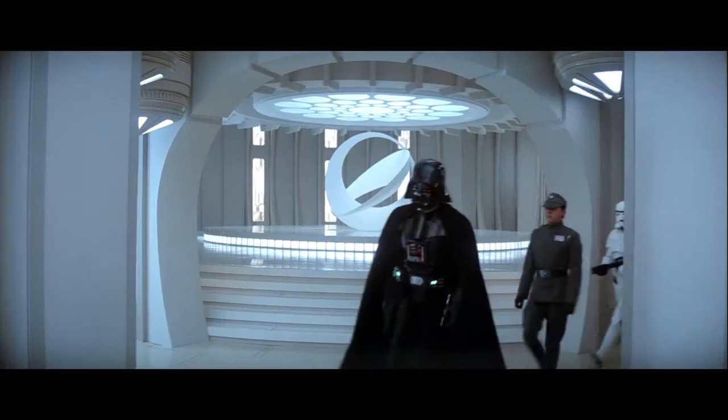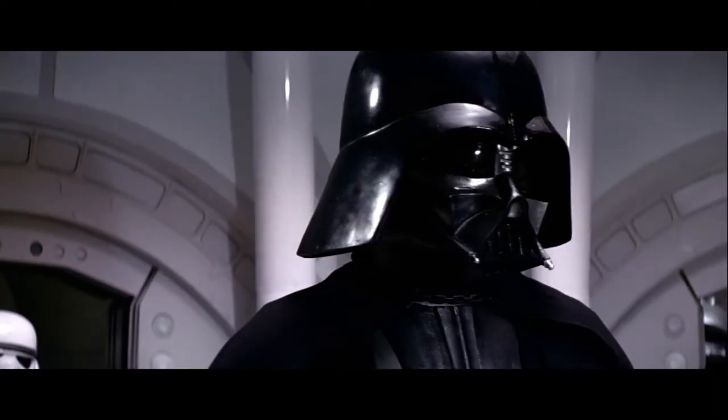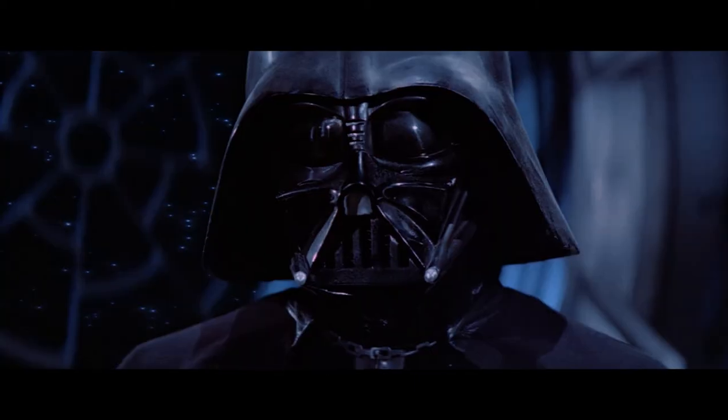You might not have noticed, but the costume has changed a lot throughout the movies. In this video we are going to go through the different versions and how you can easily spot the difference.